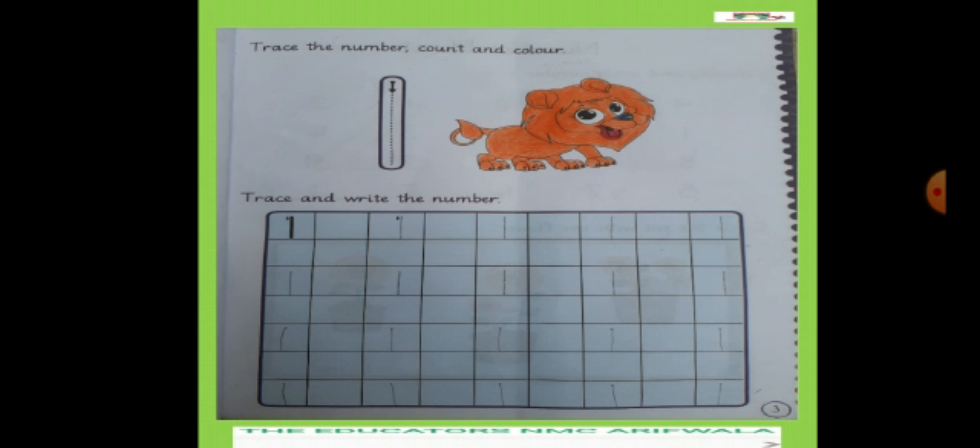आपने सबसे पहले No. 1 की tracing करनी है, count करना है one line, और फिर color करना है line में — पहले outline बनाएंगे, फिर picture को fill करेंगे। First two lines में trace करेंगे और फिर write करेंगे — dot से start लेंगे, block की इस वाली line पे खतम करेंगे, half block use करना है। बिल्कुल इसी तरह जैसे teacher ने किया है। देखना है कि आपकी writing teacher की working के according match कर रही है। जो neatness teacher के काम में है वैसे ही आपके काम में होनी चाहिए। फिर अपनी mama को भी check करवाना है।